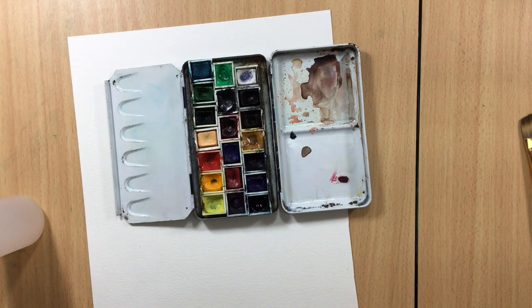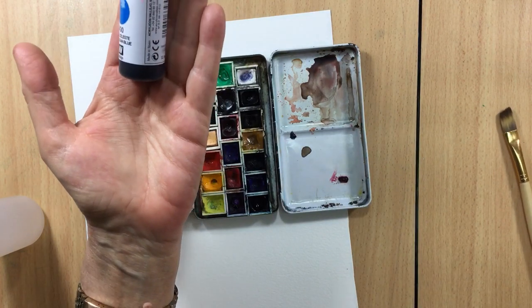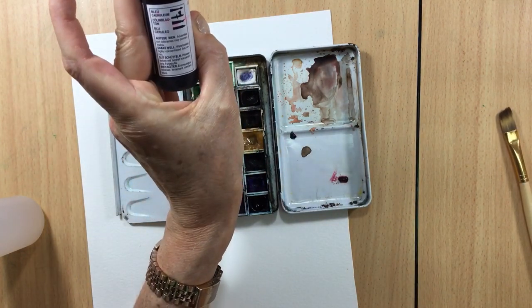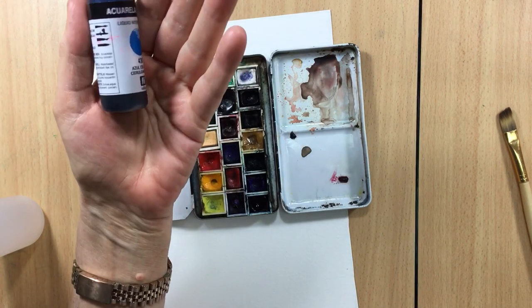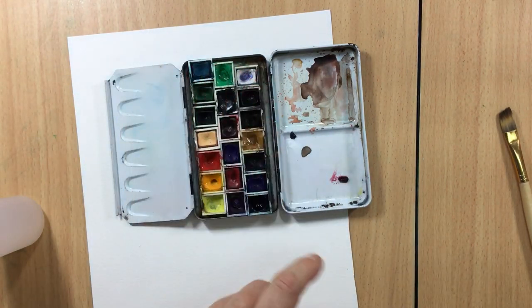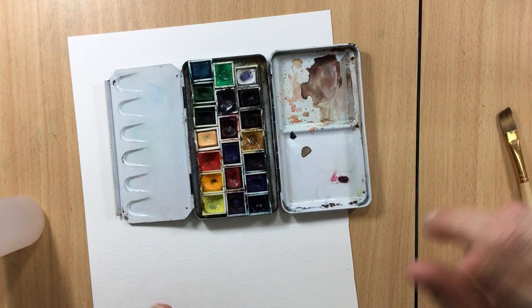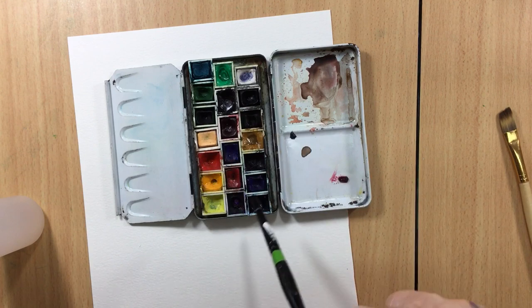What you're looking for is the artist quality, not the studio quality. With this Vallejo liquid watercolor, it doesn't say on the bottle how pigmented it is, but this is the real deal — this is what every artist uses when they sell their art.